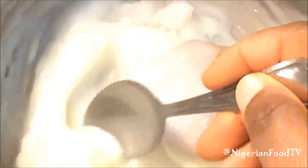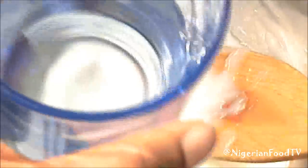When you no longer see the water, put a little agidi in a small cup of cold water. If the agidi sets, then it's ready.